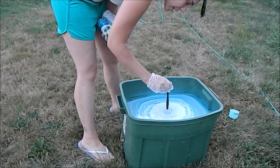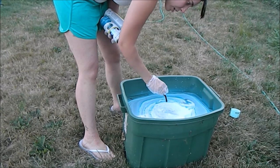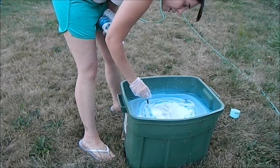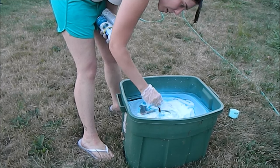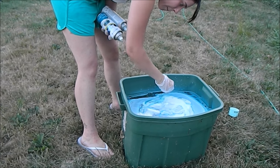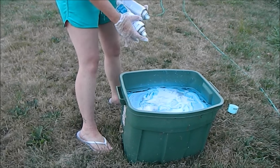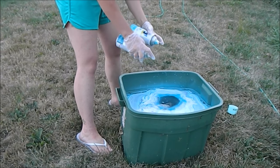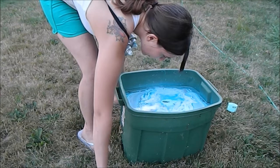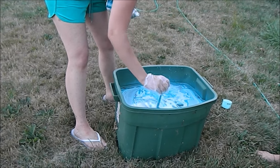I'm going to use this fork, but you can use a kebab stick. You want to kind of swirl your design around a little bit and try not to mess it up too much. If you've waited a little too long for swirling the design, you can always just put in some more paint and then swirl that around too so that you have some colors to work with.